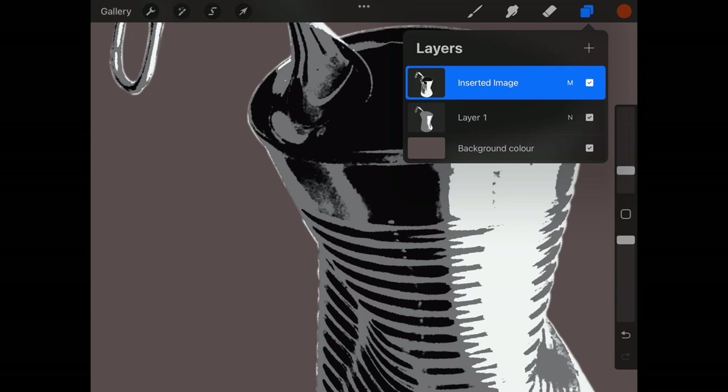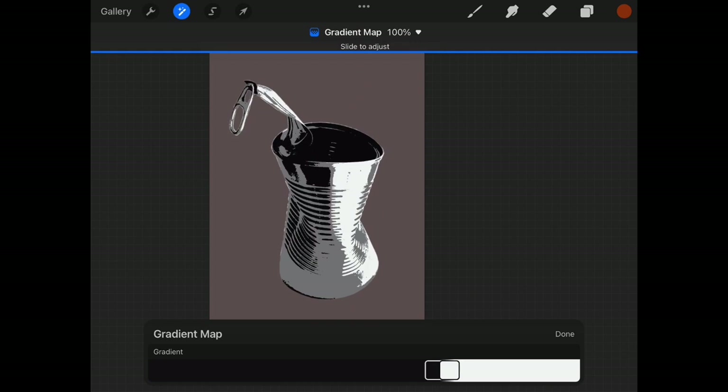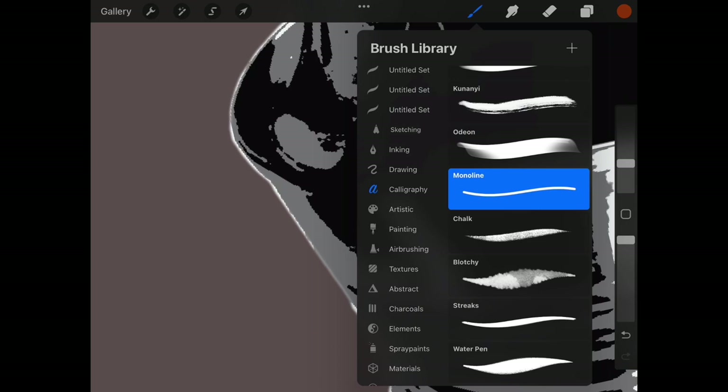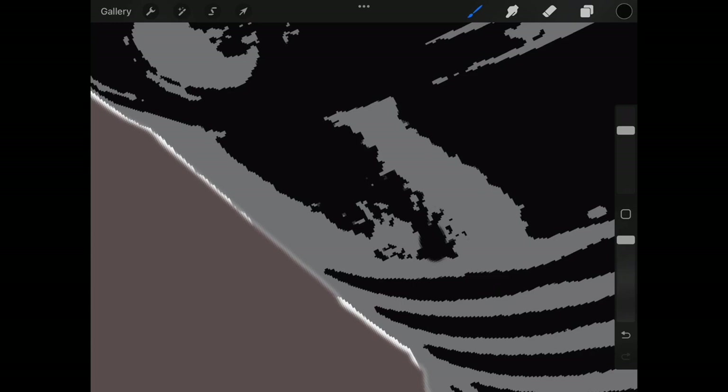From this point it very much depends on what you want to do with your split tone stencil style image. I could go back to the top layer and further crunch the tones by adding a gradient map, which may make it easier to work with for a cut paper spray paint stencil. If I was doing a gel plate transfer or digital pop graphic art, I may want some of that grain and fuzzy edge. For now we're going to leave it there on Procreate and skip over to Photoshop.